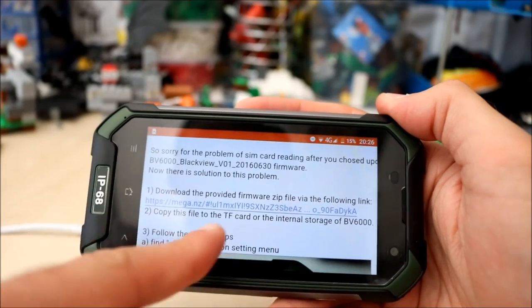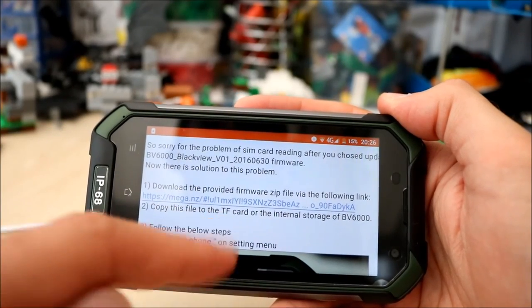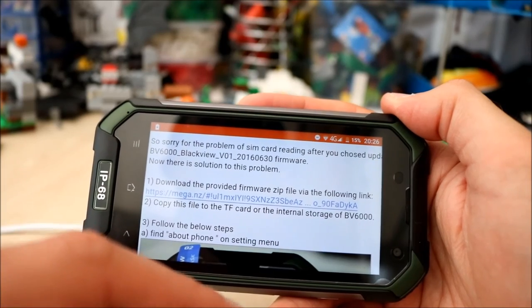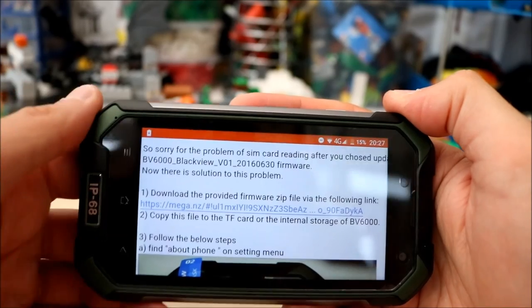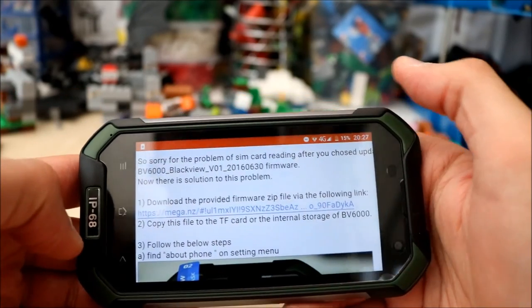Once you've downloaded it, it says here to copy this file to your SD card on your phone or the internal storage of the phone, so it's on your phone.